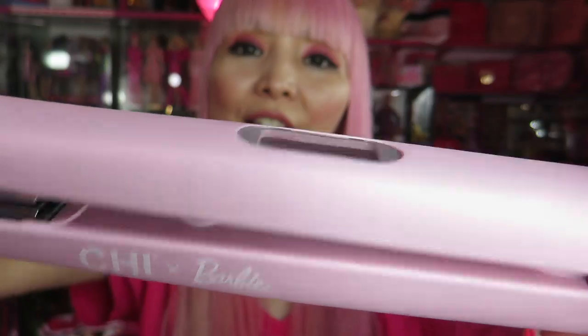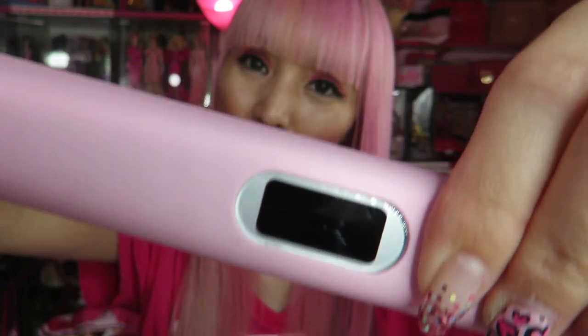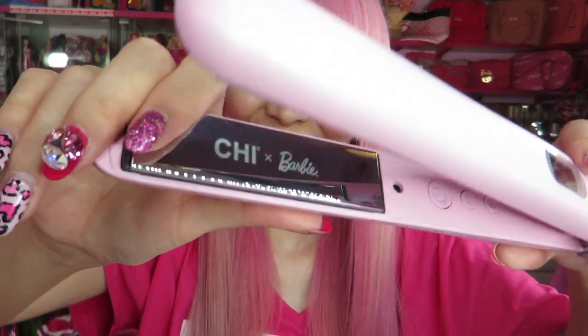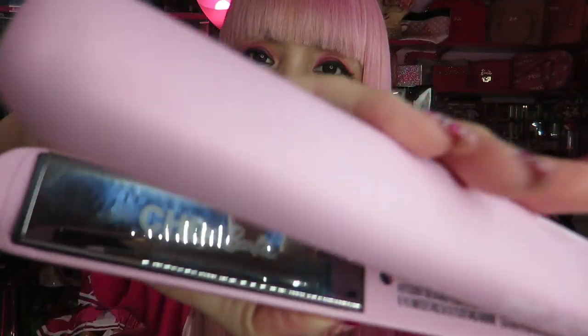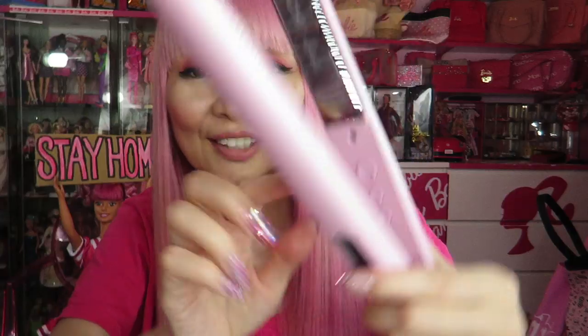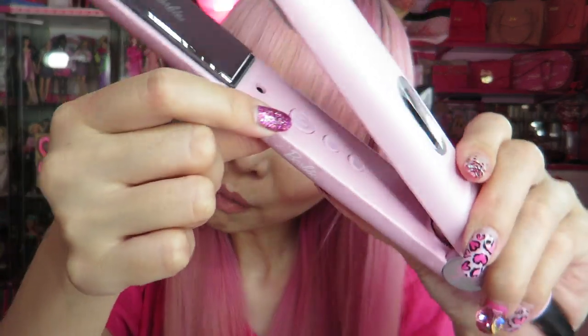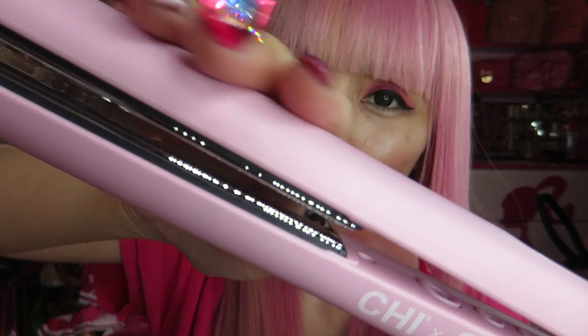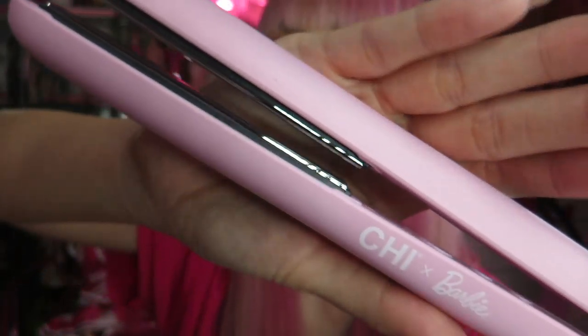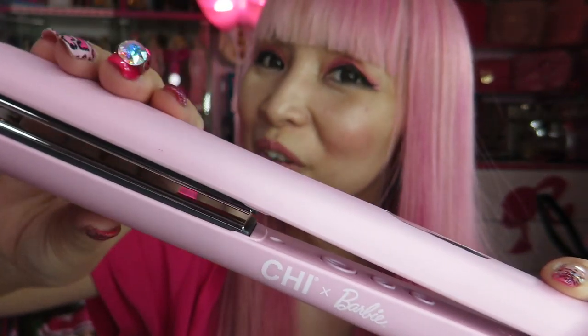Chi Barbie logo on both sides — both sides have the same design. It has a little screen for showing the temperature of the iron. The iron plate has the Chi Barbie logo — I think this is super cool. On the inside, it has a button for power, a button, and two arrows for adjusting temperature. The surface is matte pink, smooth texture — it's almost like a Silkstone Barbie skin. It's so cute. This is literally a Barbie hair iron, and I needed this for my pink hair. I think my hair is literally the perfect match for this hair product.